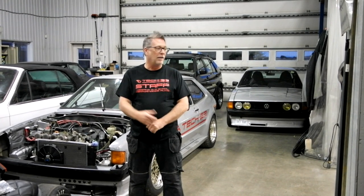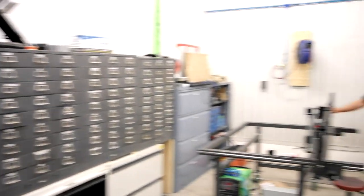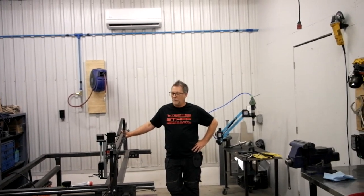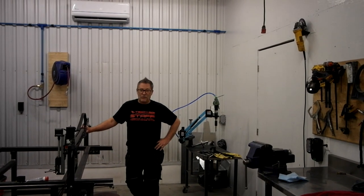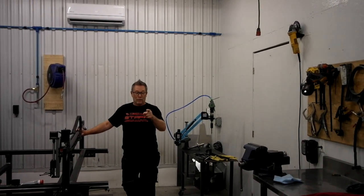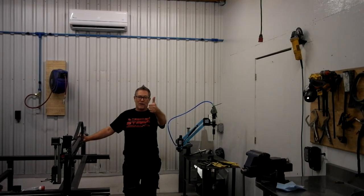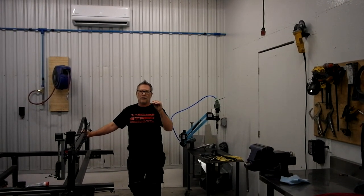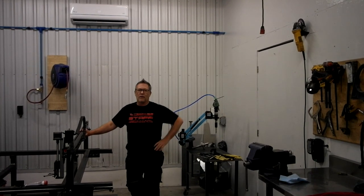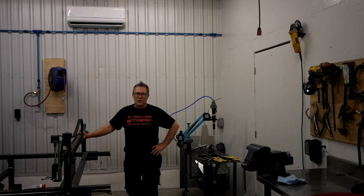One thing we're proud of is that we do our own research, development, and engineering in-house. We make some of our own machines to cut and machine parts. Big shout out to Gabriel — this is a father and son business, and Gabriel is 20 years old and studying mechanical engineering. Don't hesitate to reach out for any specific applications for Volkswagen water-cooled chassis and components. We specialize in one-offs and custom applications — give us a shout. Thanks and stay tuned.